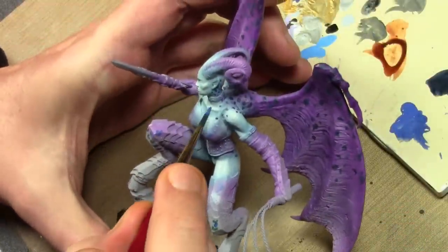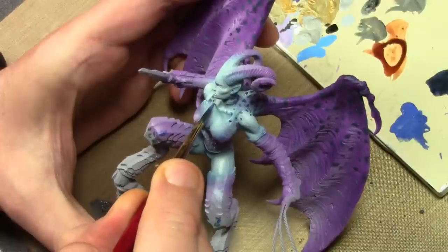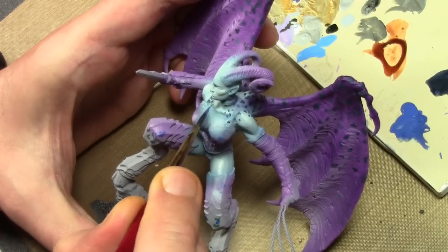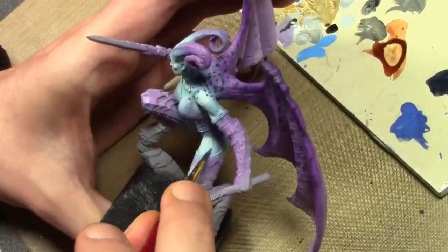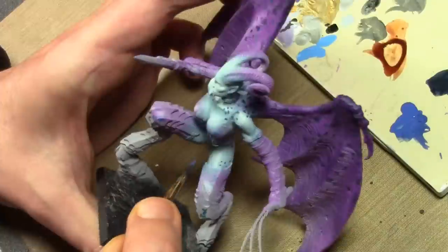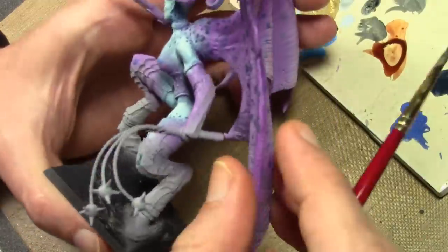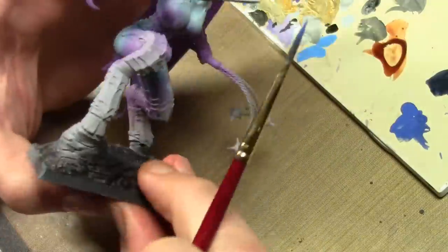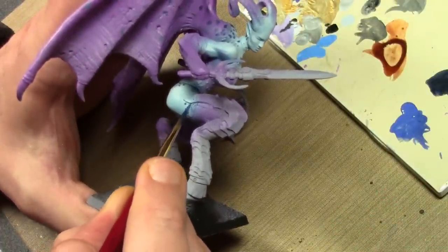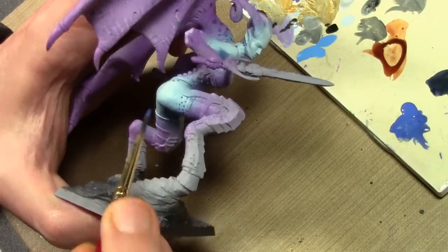Continuing the dot pattern onto the skin, this time using straight Game Color Ultramarine Blue because it is a lighter surface. Those of you who are observant may notice the skin is now a completely different color — after sleeping on it overnight, I decided to paint the skin blue for more color variation, and since I was using blue dots it fits really well. So this is Badger Minotaur Troll Hide mixed with Fairy Tale Flesh and White for highlights, painted exactly like I painted the flesh before, just now a different color.